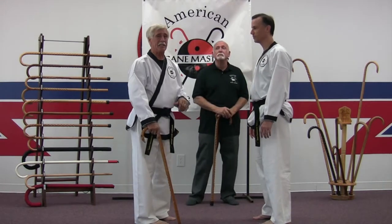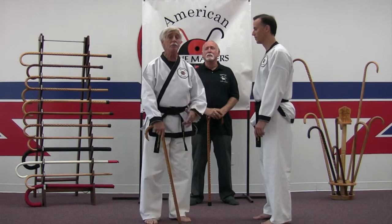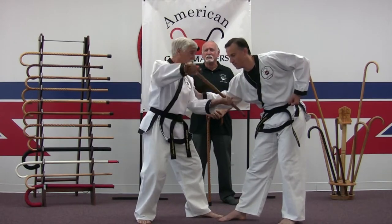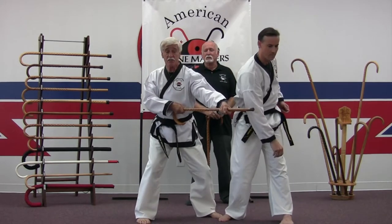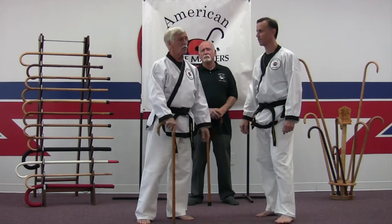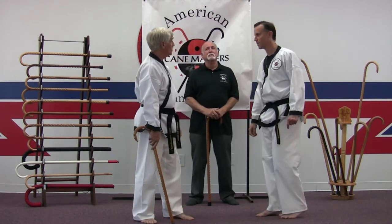I'll do CT 17. So I'm grabbed — the sleep grab. I take my cane, penetrate, good strike, rotate, free myself up. It allows me a lot of other options afterwards, but most of all it sets me free from the attacker.